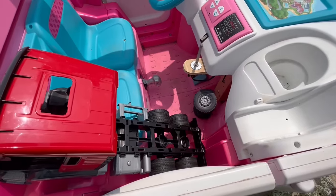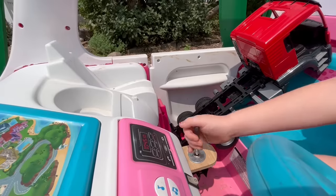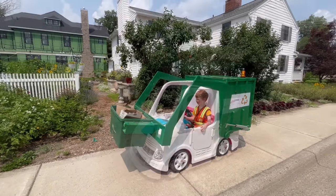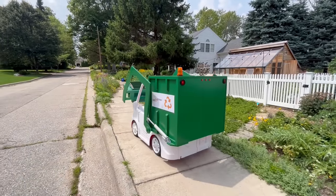Put it in the cab. Dump the rest into the hopper. Pull the lever to raise it, and it dumps right in. Lower it back down and on to the next house.